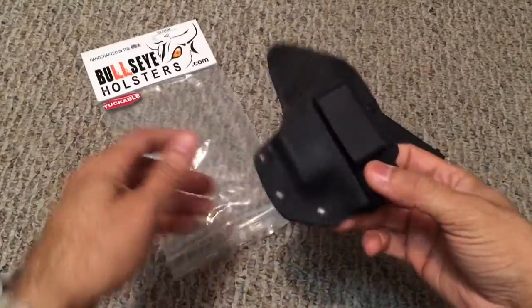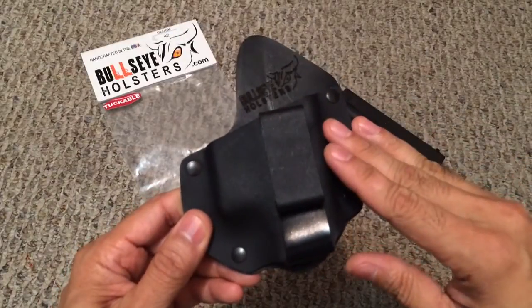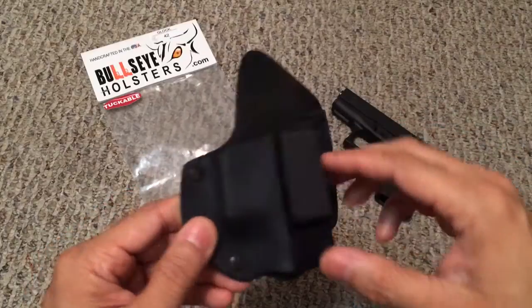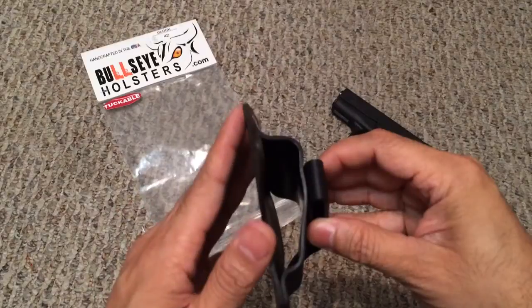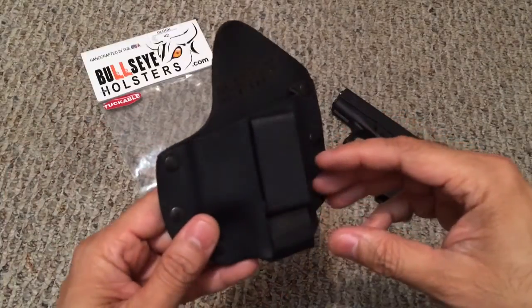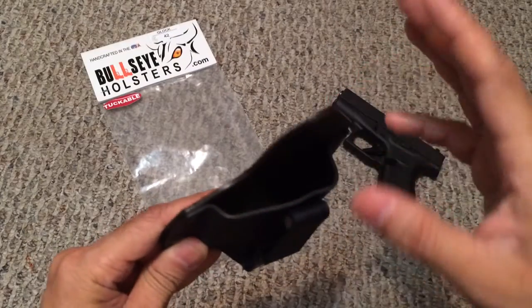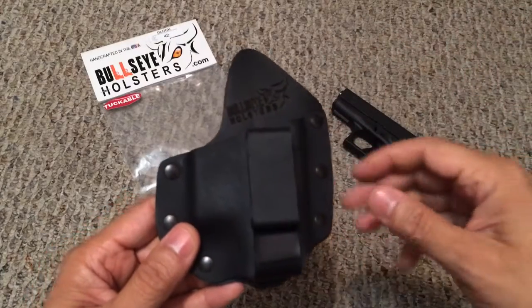This is an inside-the-waist hybrid holster. The outside portion is kydex, which is molded to the particular firearm, and the inside is drum-dyed leather, making it very comfortable to carry, especially for prolonged periods. After a while, the leather portion will actually start molding to the firearm and to your body as well, which makes it that much more comfortable.